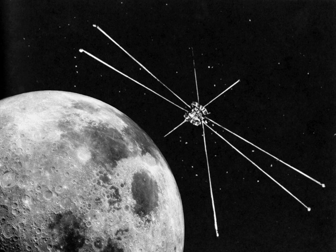Data were returned to Earth via either a low-power UHF 400 MHz transmitter in real time, or stored in an on-board tape recorder and transmitted to Earth via a high-power UHF transmitter.